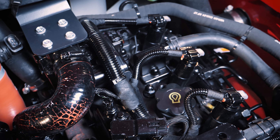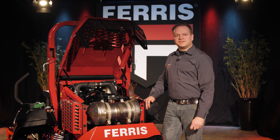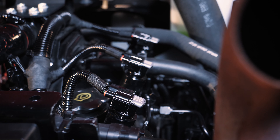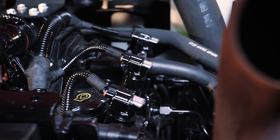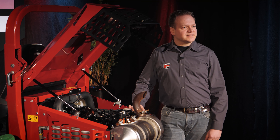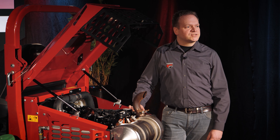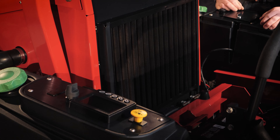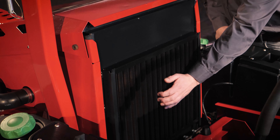The engine in this IS6200 is a Caterpillar C1.7. This is a 1.7-litre three-cylinder diesel engine that is turbocharged and capable of delivering an astonishing 48 horsepower and 166.5 Nm of torque. The fuel delivery system is a common rail principle with high-pressure injection for impressive performance and exceptional power density.